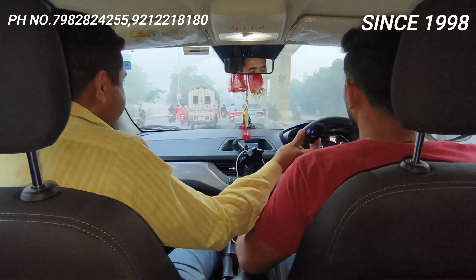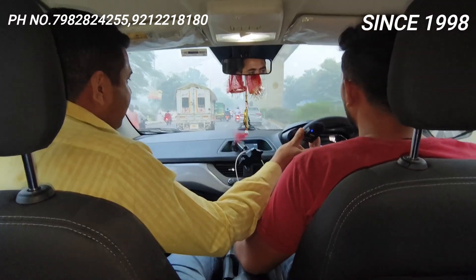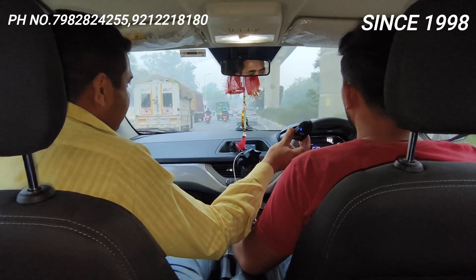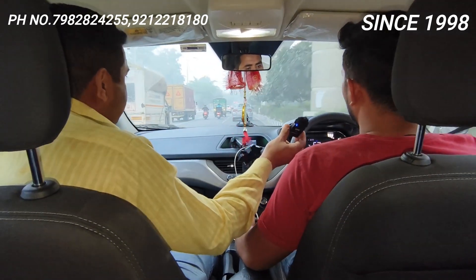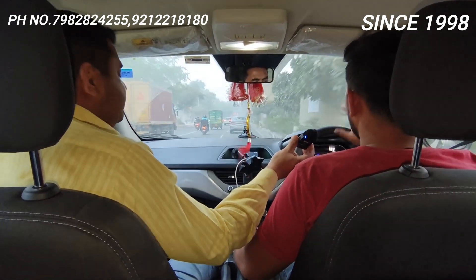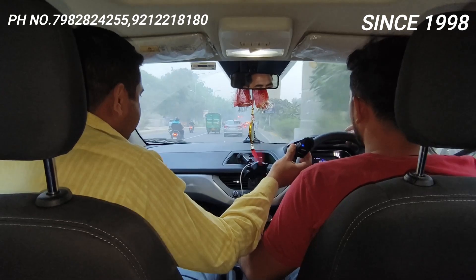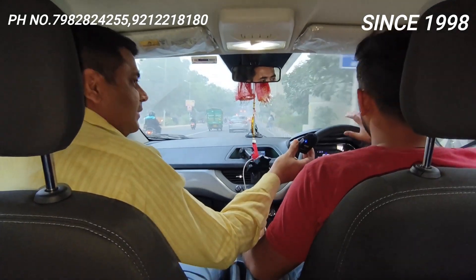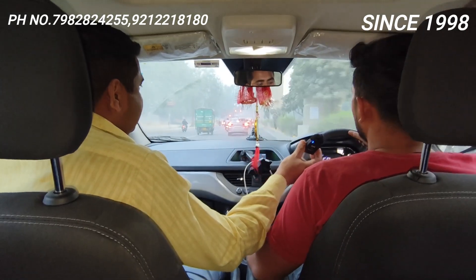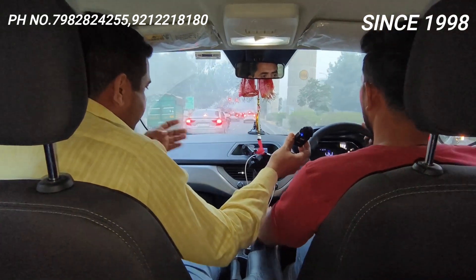Customer: Fitting to maine apni aankhon ke saamne lagi hai. Fitting to mujhe kaafi achi lagi, aur ek bolte hain na finishing kam mein hao — woh mujhe proper dikha. Aur sabse achi baat hai ki side wala filling bhi hai, toh mai easily — mujhe bonnet up nahi karna padega. Heavy bonnet Nexon hai, bilkul thik hai — it was a very good experience, kaafi achha hai.